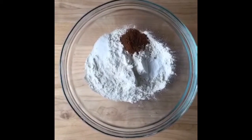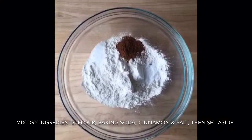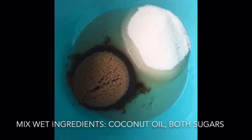I put the dry ingredients — the flour, baking soda, cinnamon, and salt — in a bowl and mixed them together, then set that aside. Now I have the sugar and coconut oil mixed together.